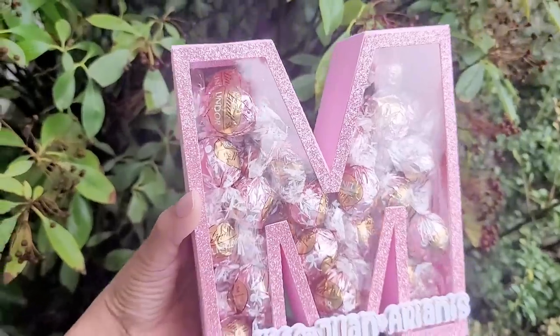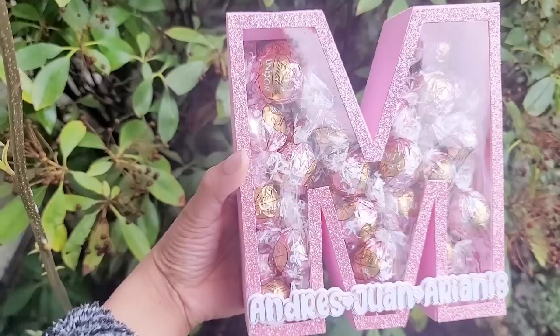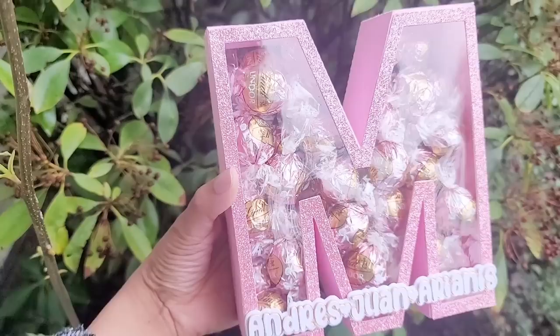Hello everyone, welcome back to Angelina's Creations. In today's tutorial I'm going to be showing you how to create a candy filled 3D letter. It's going to be very easy, and if you have watched my prior tutorials on how to make 3D letters, it's the same thing as a shaker letter. Now keep in mind, I am creating this for Mother's Day, but you can create this for any theme.